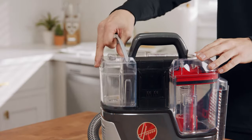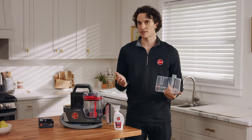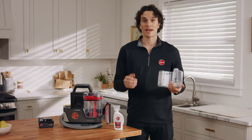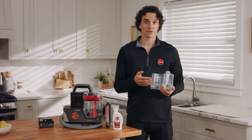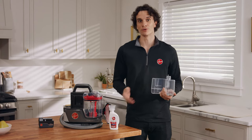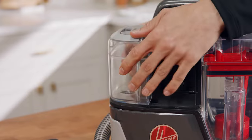First, lift and remove the solution tank from the side and take off the cap. For large messes, fill the tank with warm water up to the large area fill line, then add one ounce of your preferred Hoover solution. For lighter messes, fill with water to the small area fill line, then add one half ounce of solution. Then put the cap back on and press the tank back in until it clicks into place.